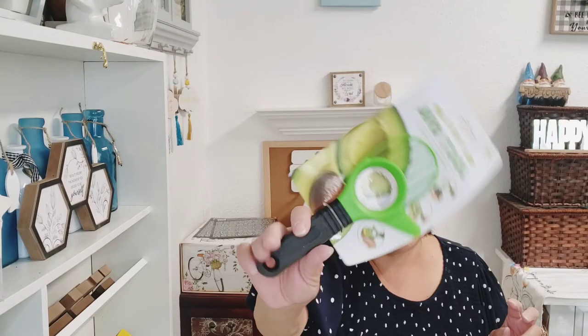I picked up this three-in-one avocado tool — it's BPA free. I get these gadgets and I may use them, but most of the time I just grab the knife. You cut it, there's a slicer, then there's a pitter, but sometimes I just do my avocado the old way. Are you guys like that too? It's a gadget so I gotta buy it, but a lot of times they just sit in my drawer — I gotta be honest.